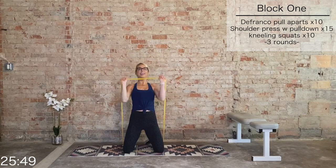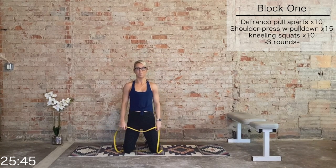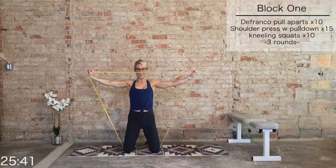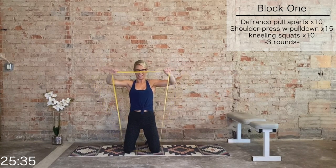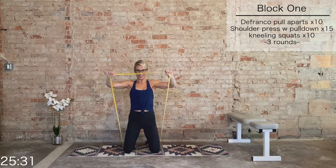We go for round 2. Grab that band, adjust the lower body. DeFranco pull-apart — roll the shoulders back, bring it up. We have 10. Let's go: 10, 9, 8, 7, 6, 5, 4, 3, 2, 1.